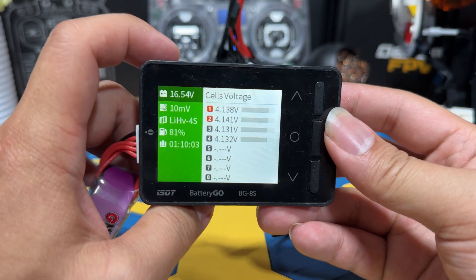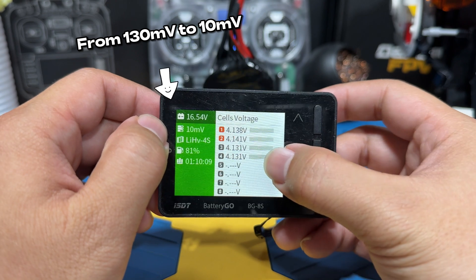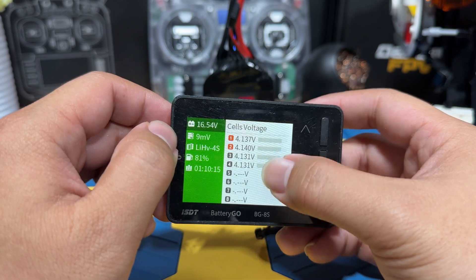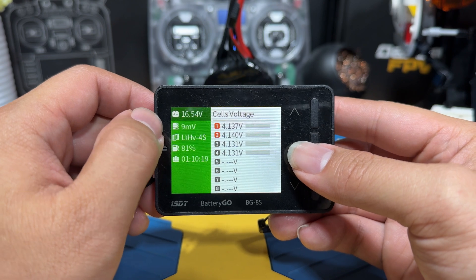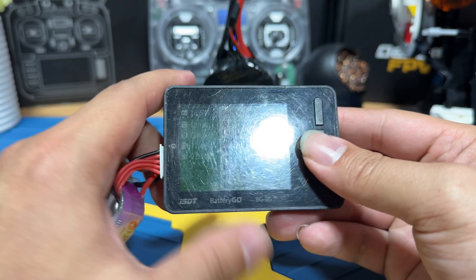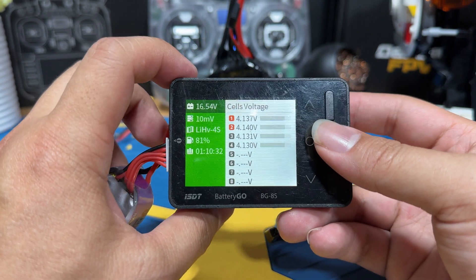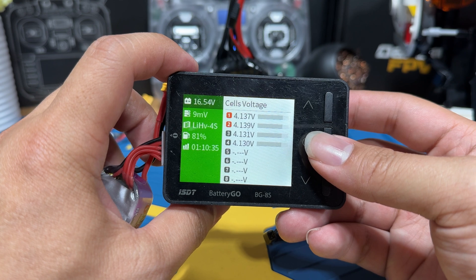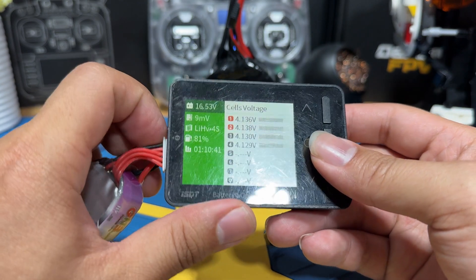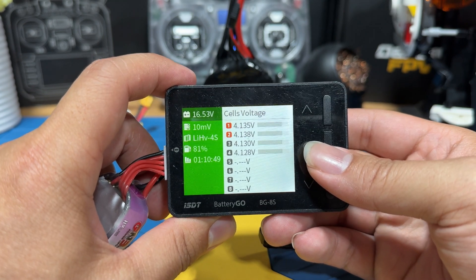After an hour and 10 minutes, we were able to drop the difference to about 10 millivolts. I think that's actually pretty good. You can see the previous number was a lot higher, but it's now close to balanced. If we kept going, we could probably get a little bit closer, but I have to pause it. At least I know it works, though I doubt I'll actually use this because if you have a charger already, you can just use that — it'll be done much quicker since it actively charges or discharges.